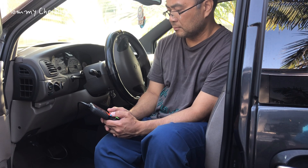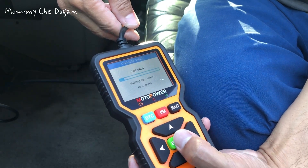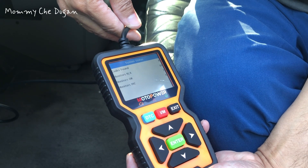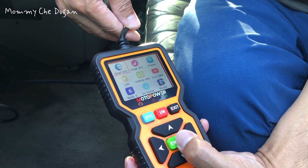This is the Car Code Reader Scanner. This vehicle code reader scanner reads and clears OBD engine codes and displays all vehicle information when a trouble code is triggered.